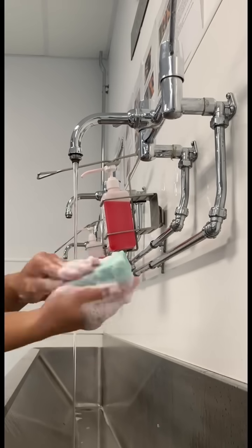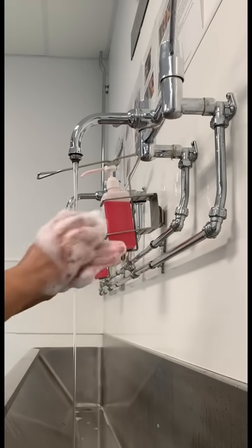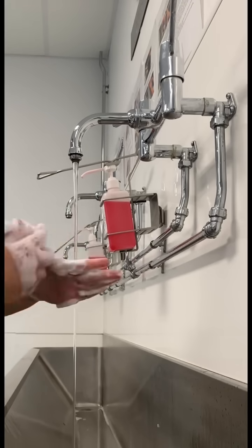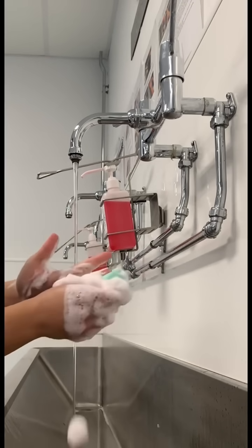Then using the sponge side, clean the palmar and dorsal aspects of your hand, then move onto your fingers, cleaning each side individually with at least 10 strokes each.